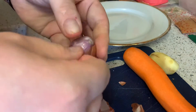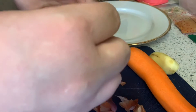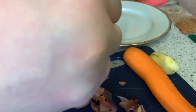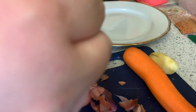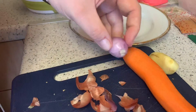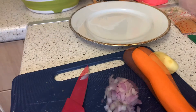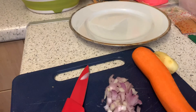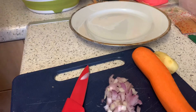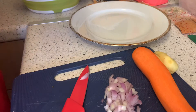I usually do my rice in the Ninja, but as I'm following these meal kit recipes, I'm doing it on the hob as instructed. The Ninja would be quicker and easier, but there we go. The shallots are now done. Step three — setting up the plates with the egg, flour, and breadcrumbs. Keeping them in the box stops them getting damaged.